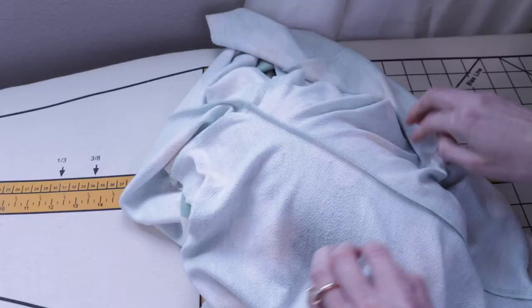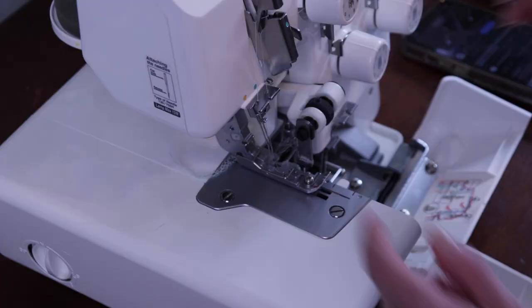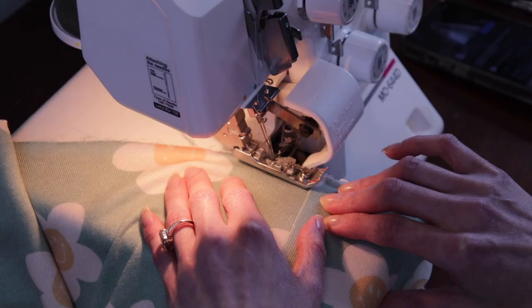It doesn't matter which side you press it to, but press your seam to the side. Putting my serger knife up, I'm going to finish off the raw hem of the waist.